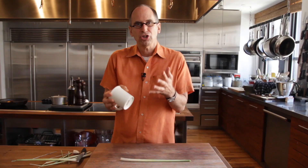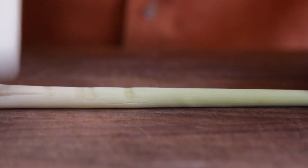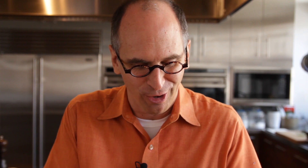Then you want to smash it gently with a heavy object like the bottom of a coffee mug until it's nice and splayed out like that. Tie it into a nice, neat, nifty little knot, which shrinks the size of the stalk and also exposes the interior of the lemongrass to the dish that it's cooking in.